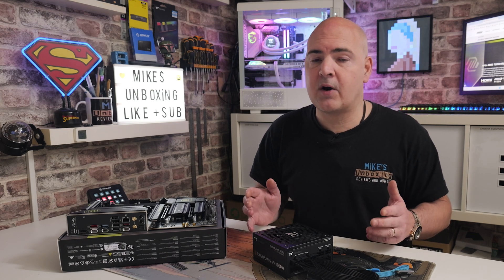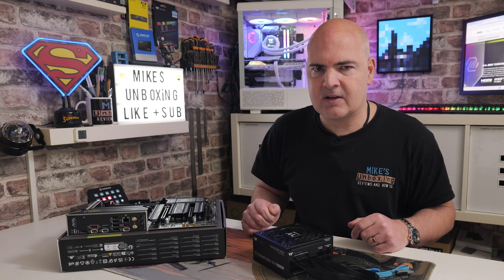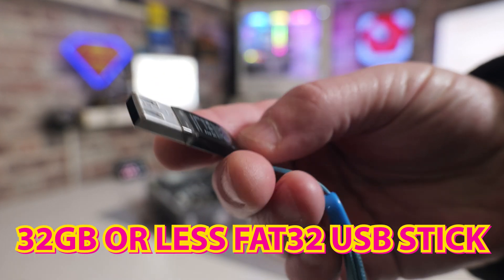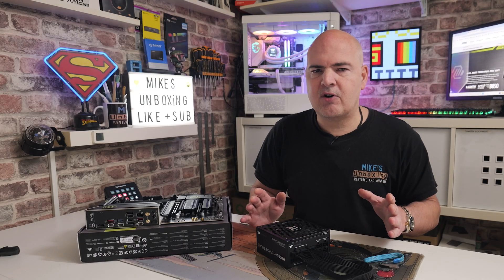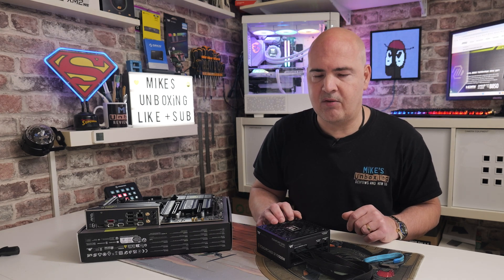Some things you're going to need: you will need a working computer because you're going to need to go onto the internet to download the latest BIOSes, and you'll need a USB drive — ideally a drive which is 32 gigabytes or less. You can go considerably less; the BIOS update file is only 32 megabytes, so you don't need a massive drive. If you've got a larger drive you can potentially create a smaller FAT32 partition on the drive, but that sometimes works and sometimes doesn't.